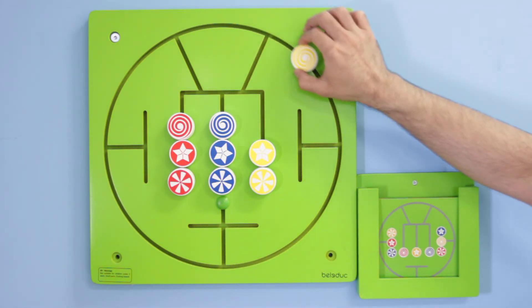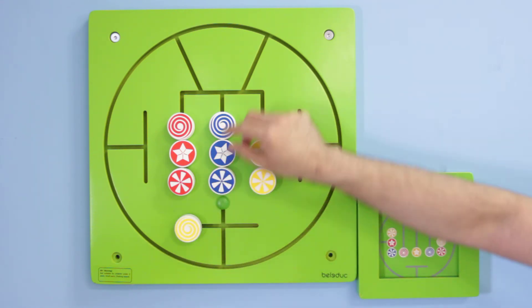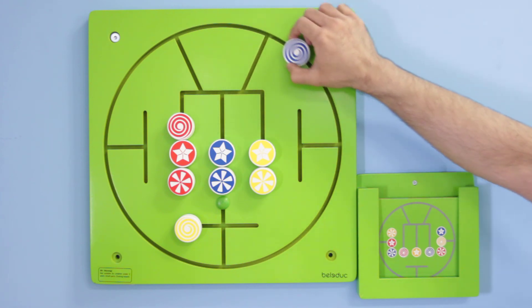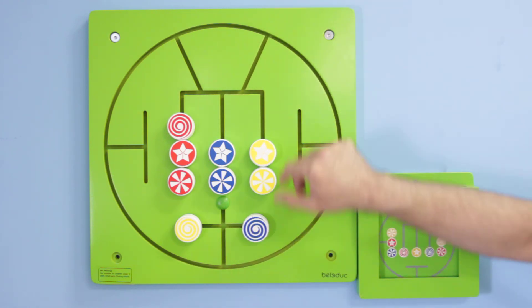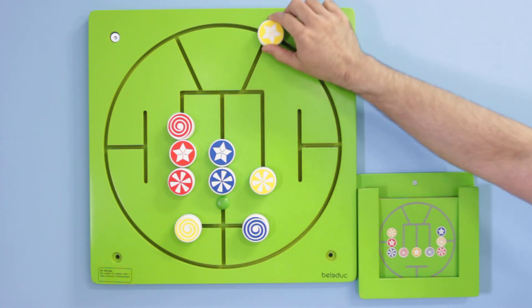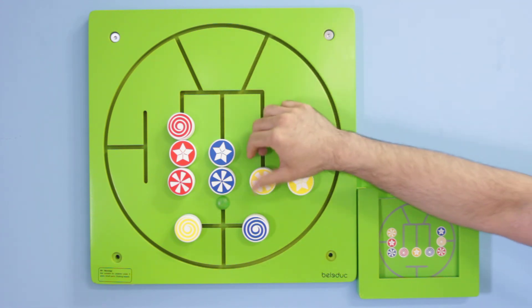As simple as the idea may be, the Three in a Row will push your child's development to the next level. Recognizing colors and patterns to start with — but that's just the simple stuff. We're talking about concentration, logical thinking, problem solving, flexibility of thinking, communication, exchanging ideas, and most importantly, development of those oh-so-important fine motor skills.